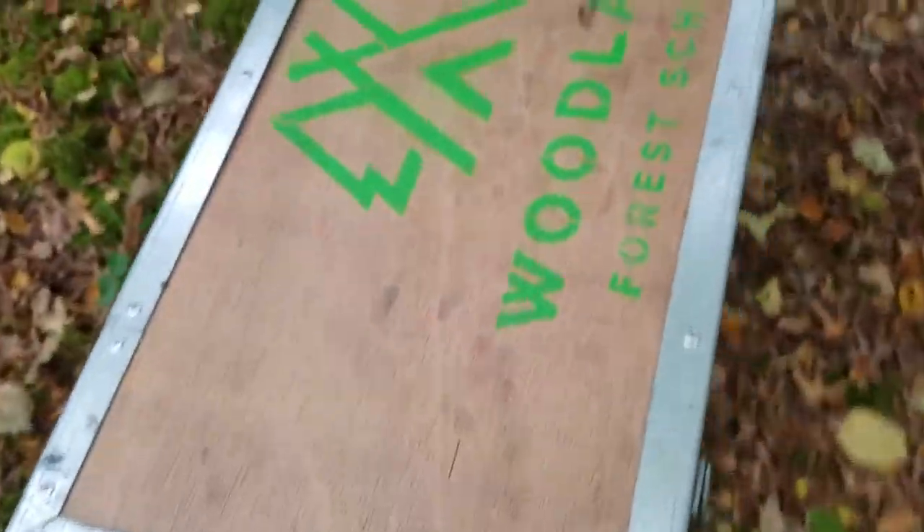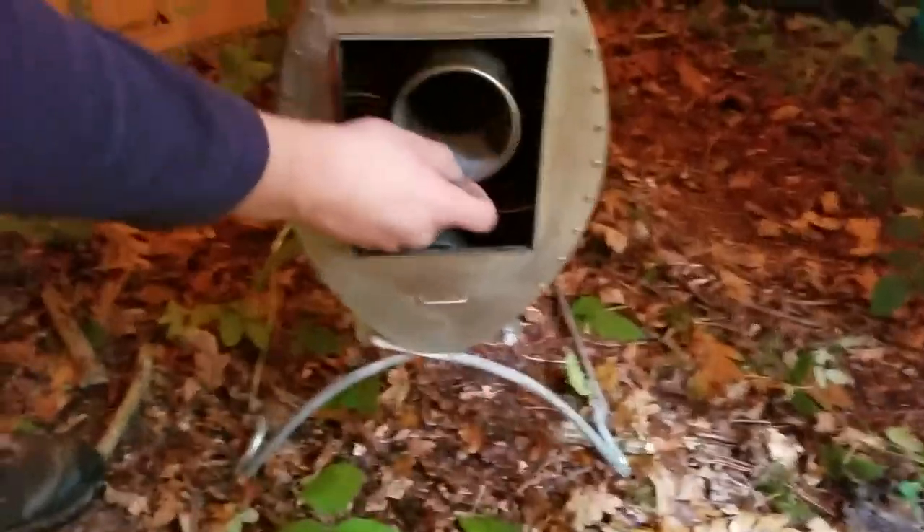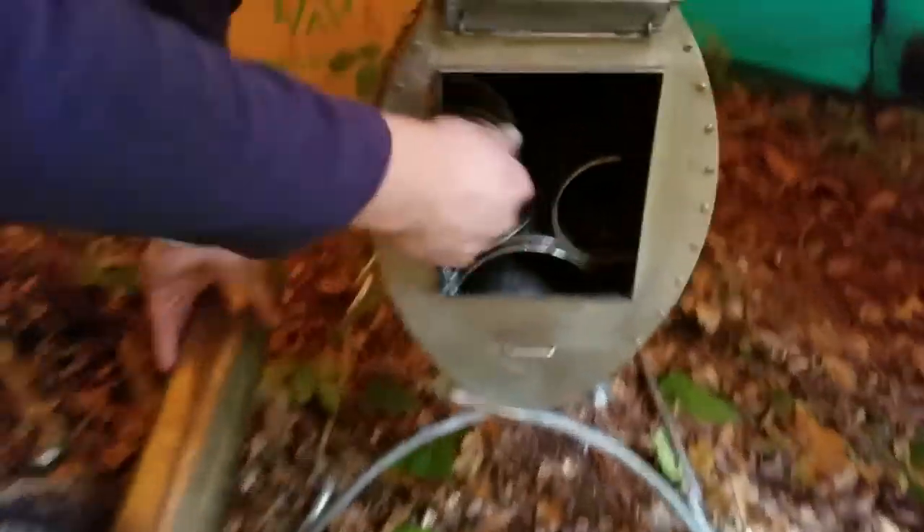This is the wood burner — it's flipping heavy but worth it. It looks like a flux capacitor! Look at all that. The chimney — oh, that's a horrible noise. The chimney is just inside it.